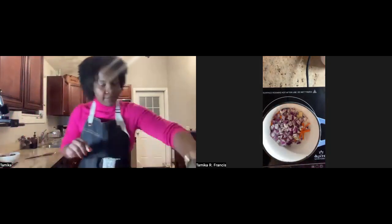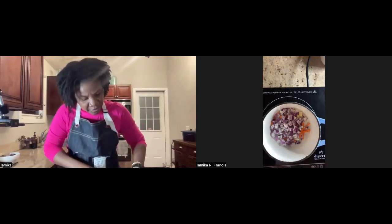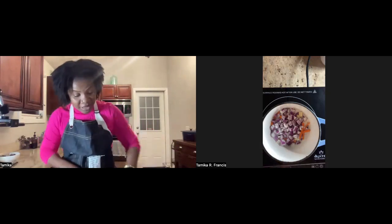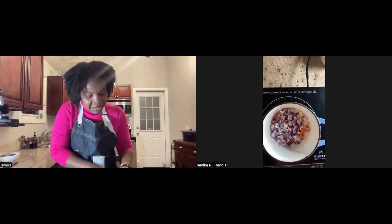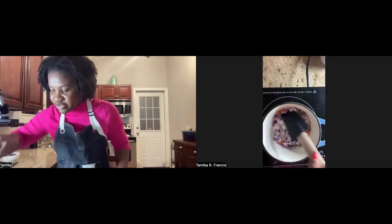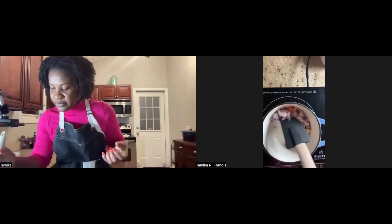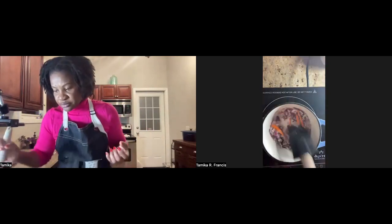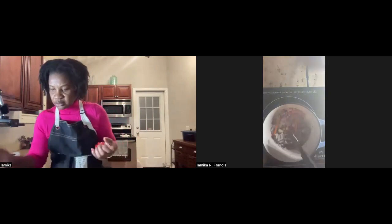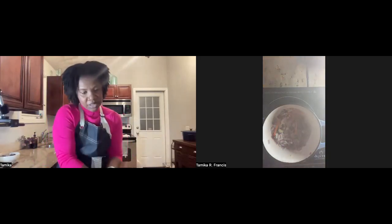I didn't put my green onion in yet, so that goes in too. The idea here is to sauté — to sweat them. This is different from caramelizing or browning. You're trying to maintain that translucent look: the vegetables go from being very heavy and thick to being lighter in color. We are not trying to brown them at all.